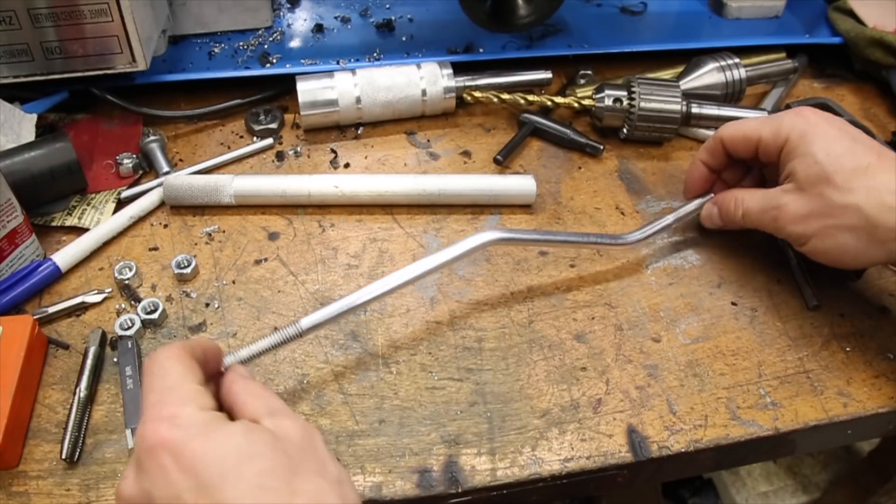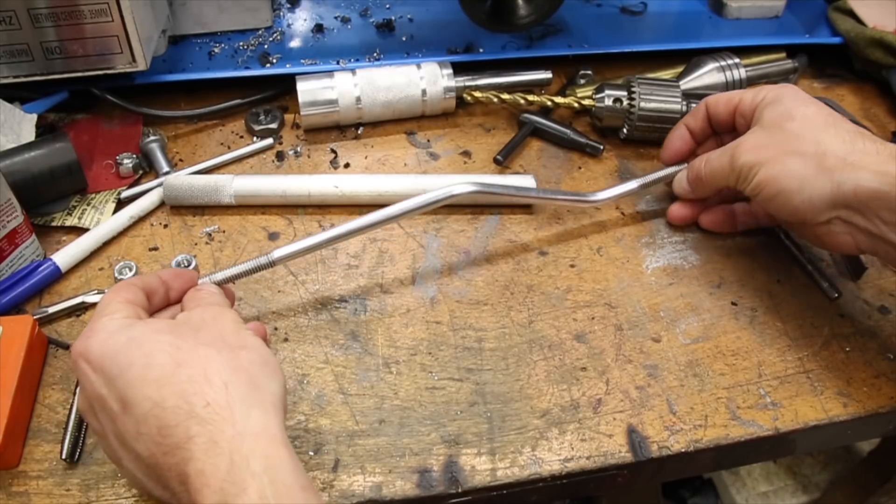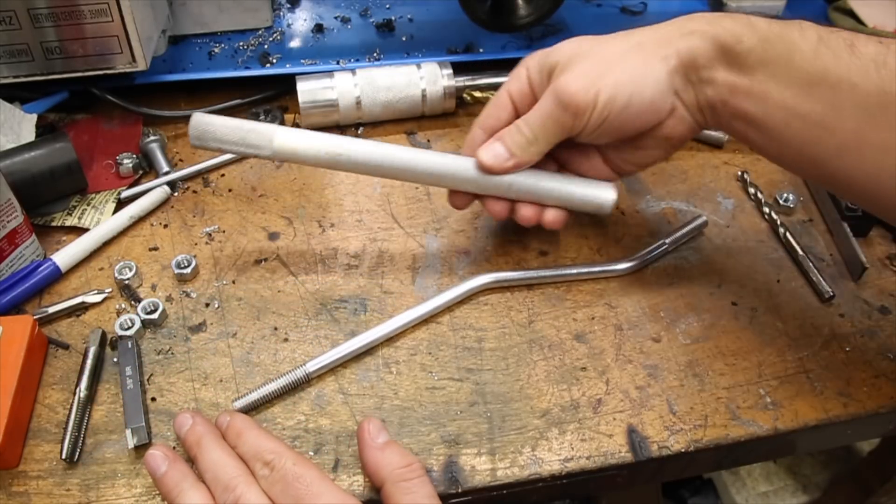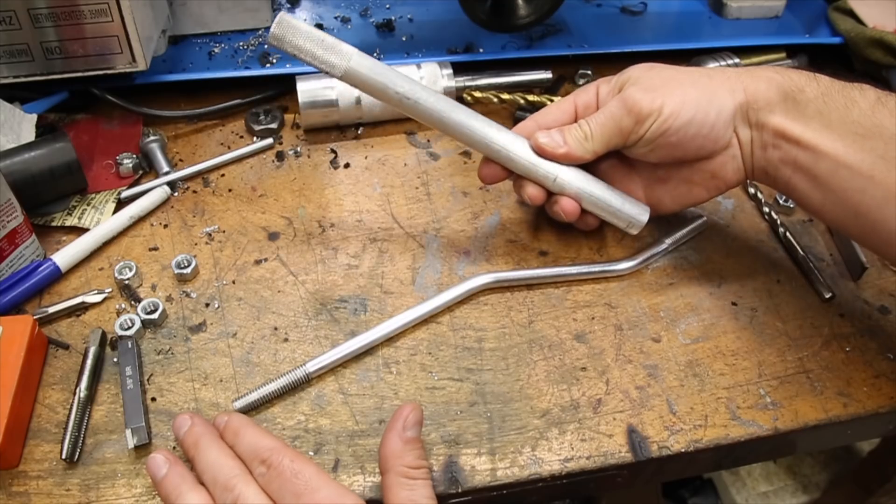Hey everyone! This is part 2 of the Classic Mustang Throttle Linkage project. In the first part I made the actual linkage piece, and in this part I'm going to be making the end adjusters out of this piece of aluminum.